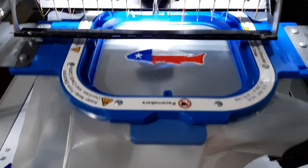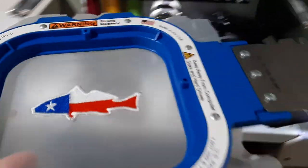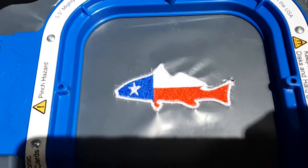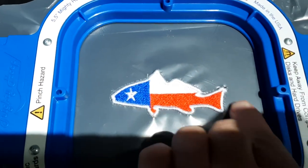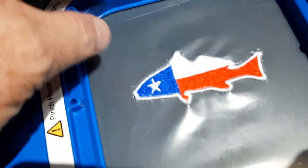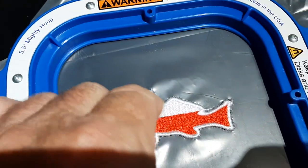Now let's run the satin stitch. It's done. You can see I just ran the satin stitch — had a little problem in this corner over here; I'll have to try to redigitize that and fix it. But now you can just take it and pop it right loose, just like that.